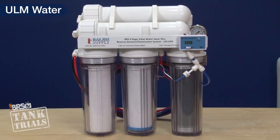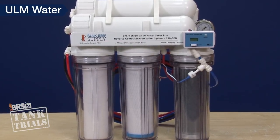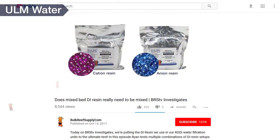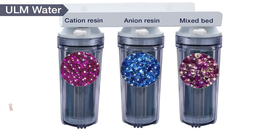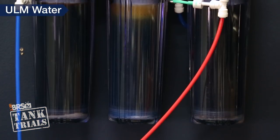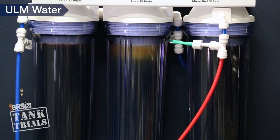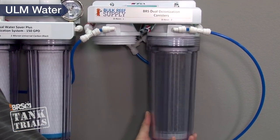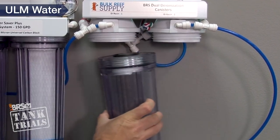There are also a variety of DI resin configurations. A single DI can is adequate for the vast majority of reefers, but a dual configuration adds a backup in case you happen to forget or be away when it exhausts. There are also the pro series resins. If you watch BRStv Investigates, you've seen the advantages of running single bed resins — a single cartridge of cation resin followed by a single cartridge of anion resin with a final polish from a mixed bed resin. This triple stage configuration not only reduces waste but also reduces cost related to high CO2, handles harder to remove contaminants like silica, and produces overall higher quality water. It also significantly reduces the frequency of filter changeouts and almost certainly pays for itself.